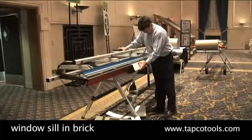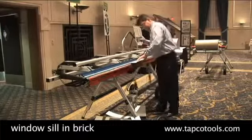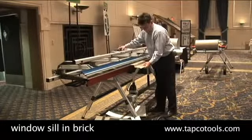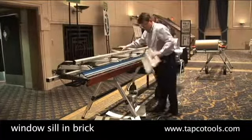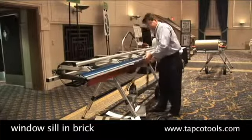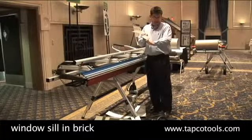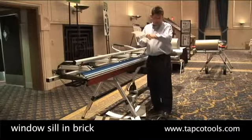This is the face of the millwork sill. All the way back to the stoops, all your brick is behind here, protected from the water. It drains out.